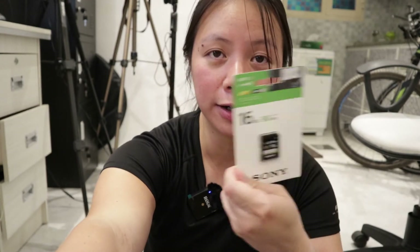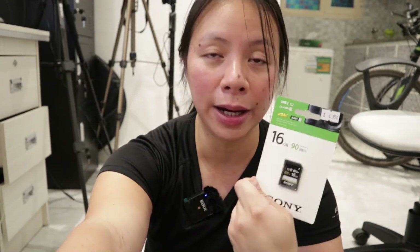It also has a 16GB SD card, which is nice because normally when you buy a camera it doesn't come with one, so that's another expense saved. It also comes with a Boya condenser microphone, but they didn't have it in stock so I'll pick it up tomorrow. I have microphones anyway so I'm not in a hurry.